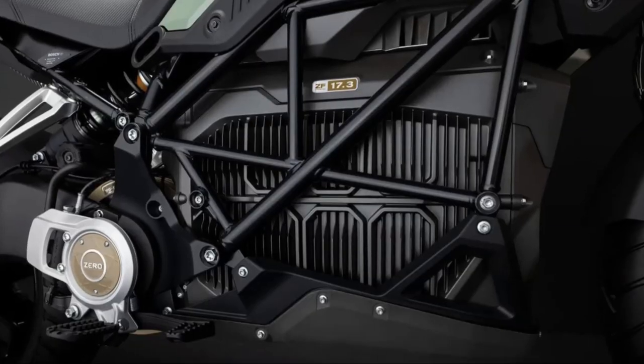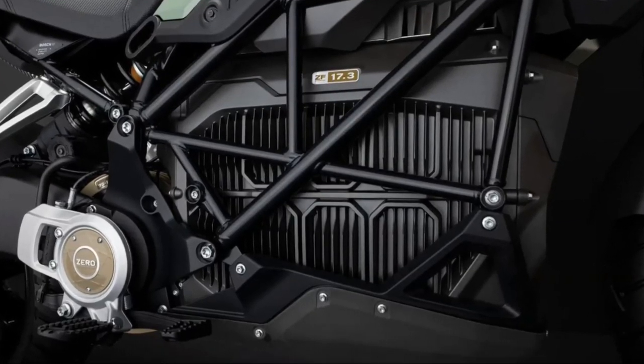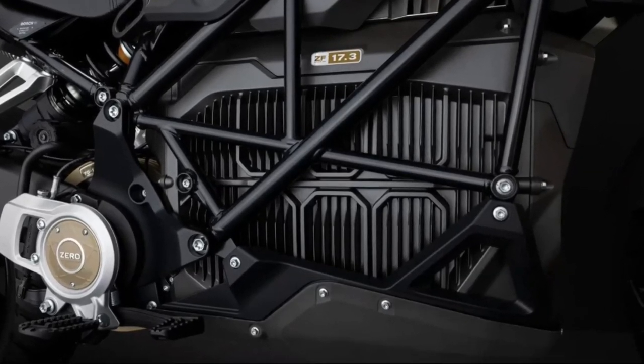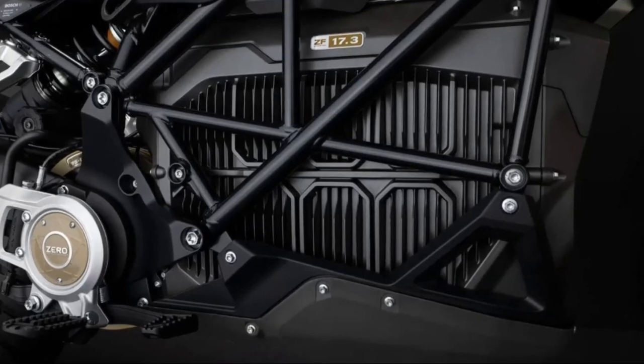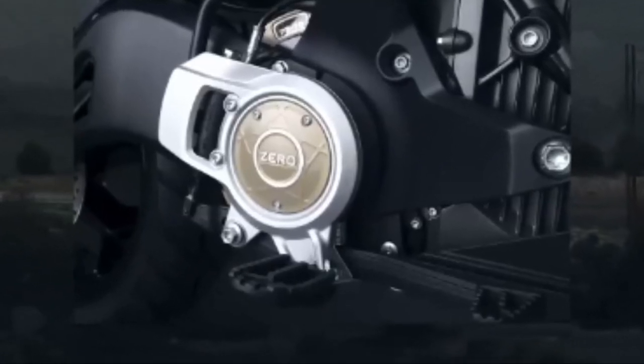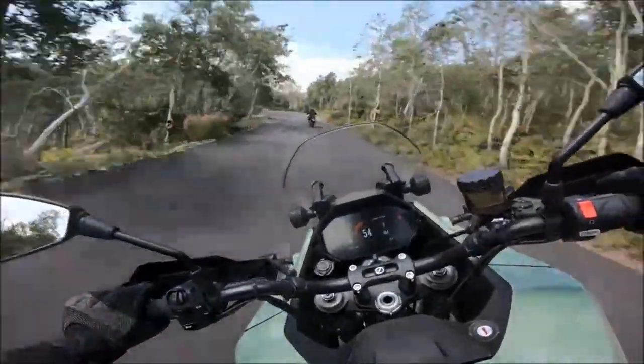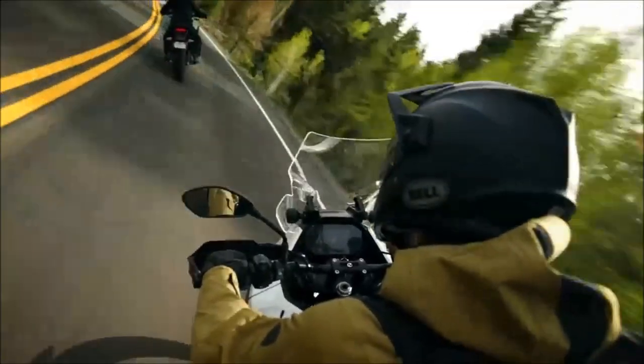The 2023 Zero DSRX's Z47510X direct drive motor is specifically designed for navigating through rough terrain. This motor is capable of producing an impressive 166-foot-pounds of torque and 100% immediate power, allowing riders to effortlessly navigate any obstacle and reaches a top speed of 112 miles per hour.